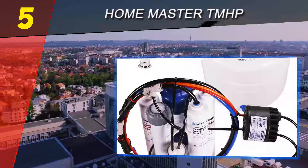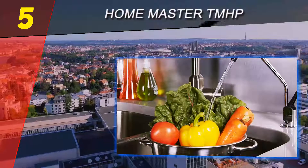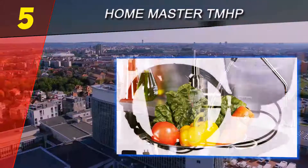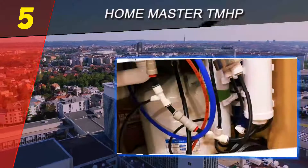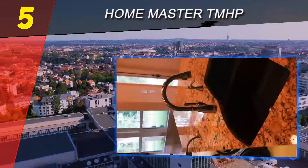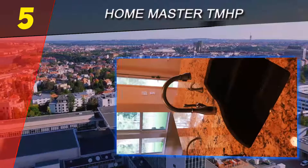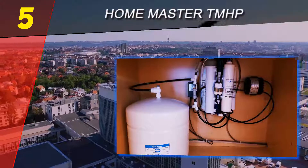Water from private wells is typically more prone to dangerous pathogens, as it's not processed with chemicals such as chlorine, chloramine, or fluoride before traveling to the tap. The Hydro Perfection solves this problem with a UV chamber that can destroy 99.99% of any microorganisms that make it past the RO membrane.